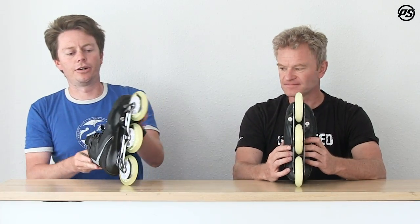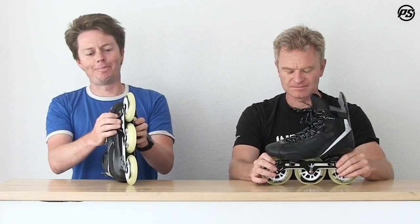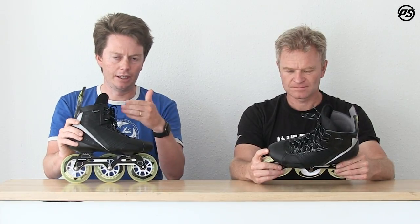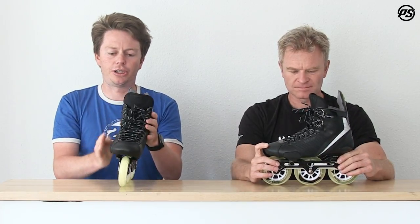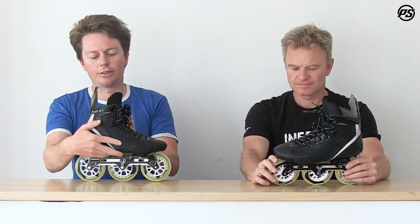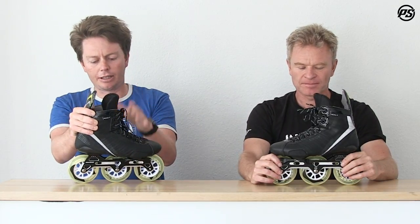Then we have the Trinity mounting system, which we developed for hockey. It's designed to allow maximum power transfer while maintaining a low center of gravity — which is critical for hockey. When you see three 100mm wheels you might think it's quite high, but because the wheels sit in a channel of the Trinity frame, it's not that much higher. You get faster rolling, more grip and bite out of the toe, and a center wheel under the middle of the foot so you don't sacrifice maneuverability.